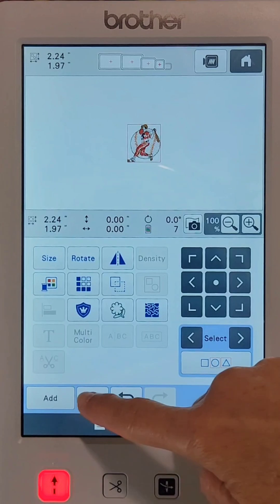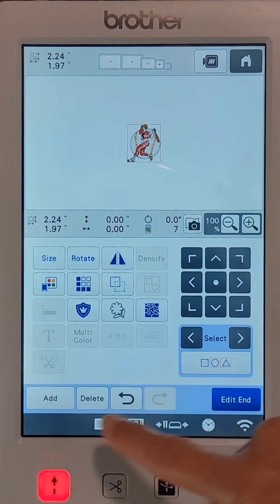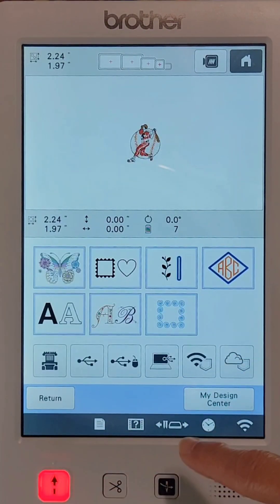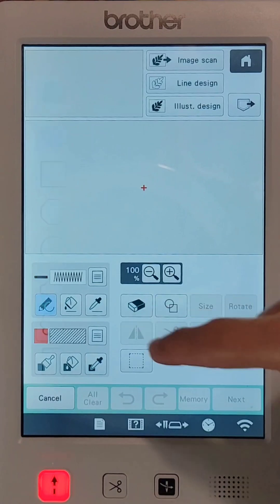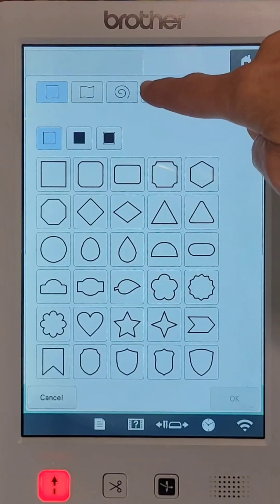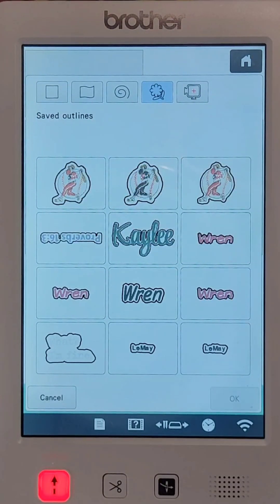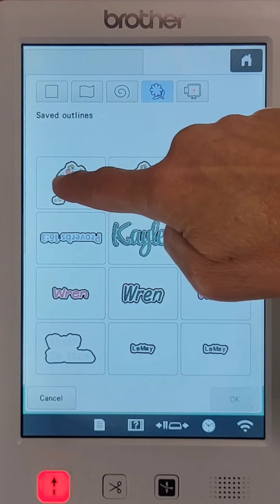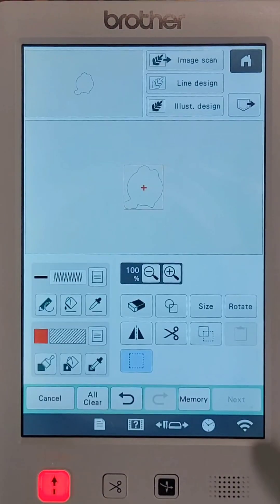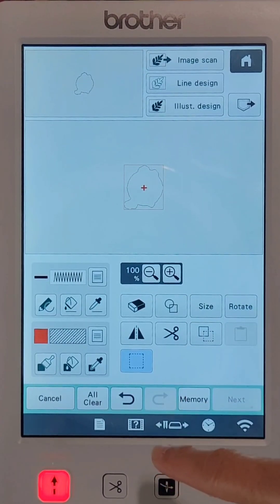I'm going to go ahead and add that knockdown right now. Press Add, and we know it's in my design center, so I'll press Design Center. Here's the stamp — press that, go up to the flower which is the fourth icon from the left. Here is my outline. I can see a previous one with a black uniform and red insignia, but I'm going to use the one I just created. Press that and press OK.